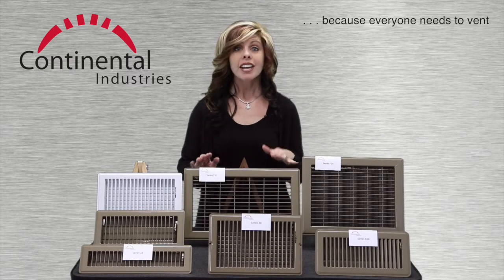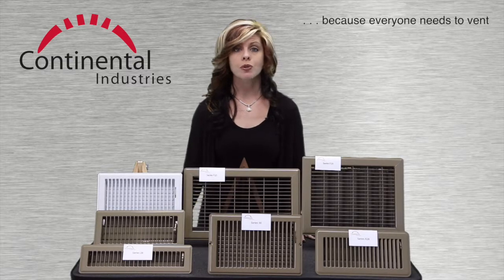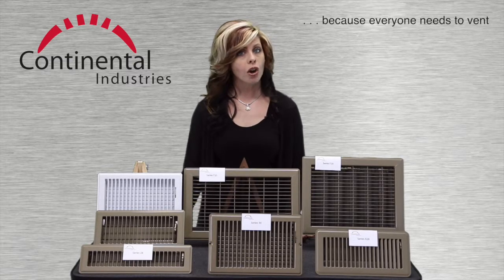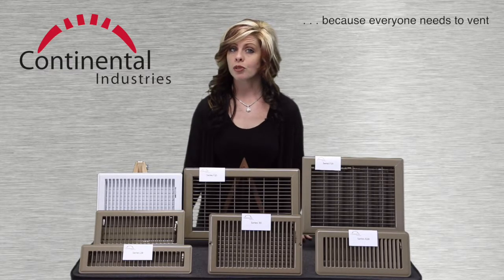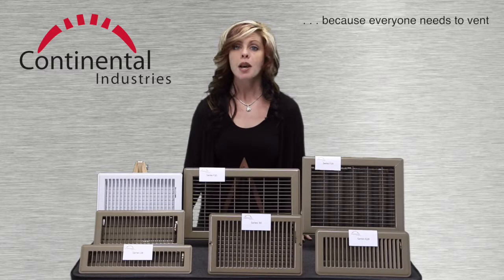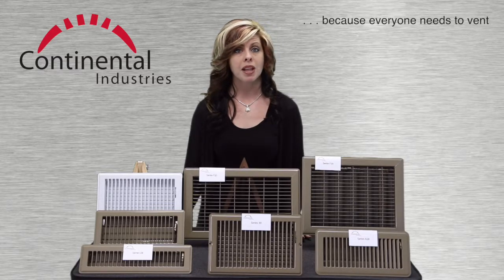The F25 is a bar-faced grill, so there's no damper. But it offers the same strength and smooth finish as the F20. It is appropriate for return air applications, but it can also serve as a supply air outlet.